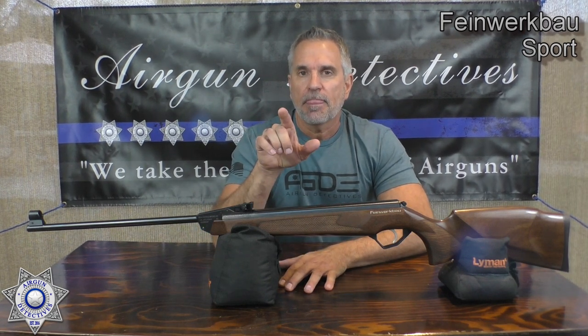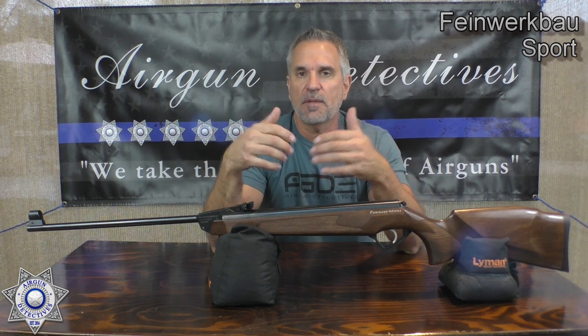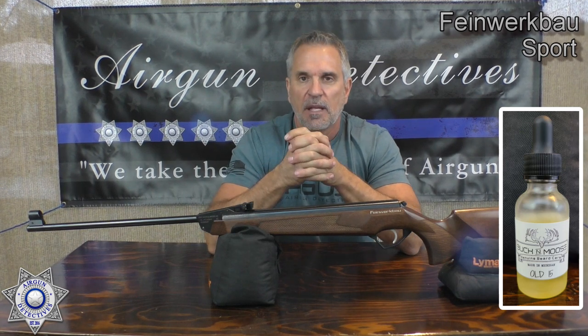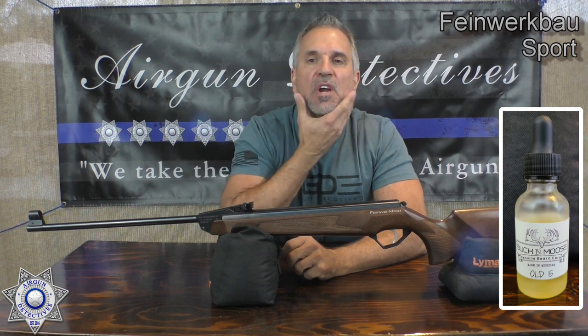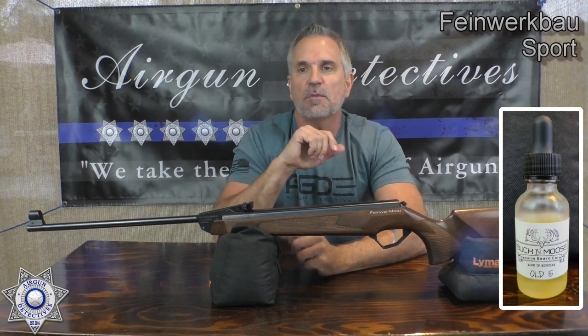I want to tell you guys, I don't get compensated for this stuff. If I come across a really good product, I just share it with you as a courtesy. Whether you take me up on it or not, it doesn't make any difference to me. I've got a buddy Moose out of Michigan and Moose makes these beard oils — they're just awesome. That's why my beard looks so nice and shiny right now.